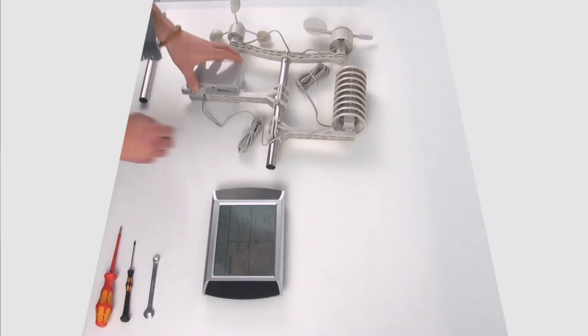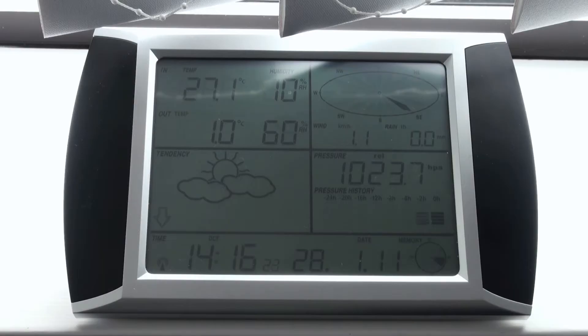Metto la capina sul trasmettitore. Adesso prendiamo la stazione, ce ne andiamo fuori e aspetteremo che la stazione rilevi i vari parametri.